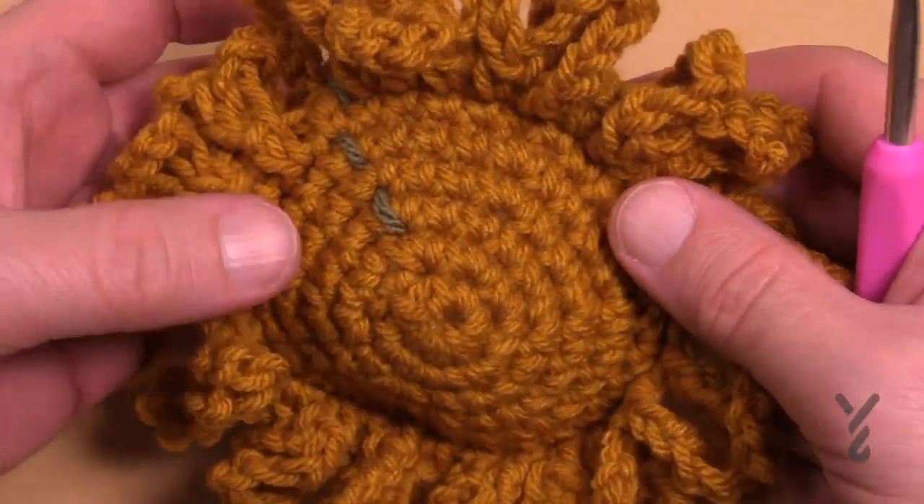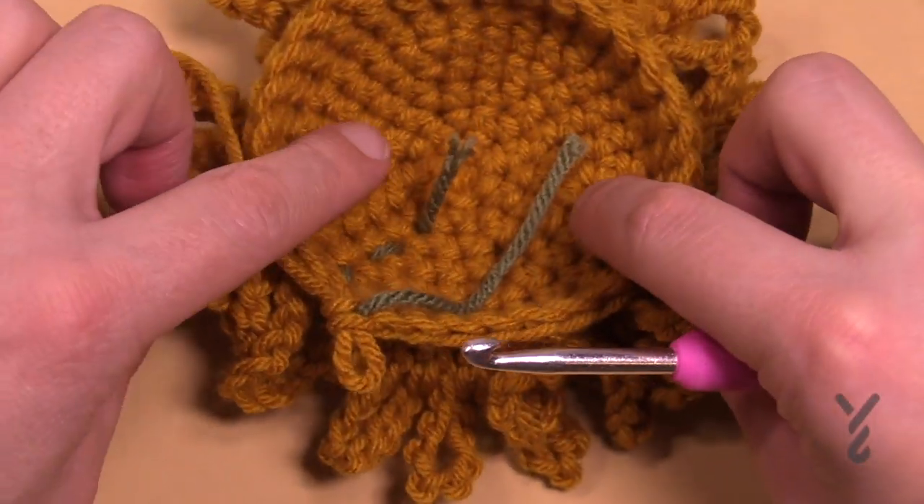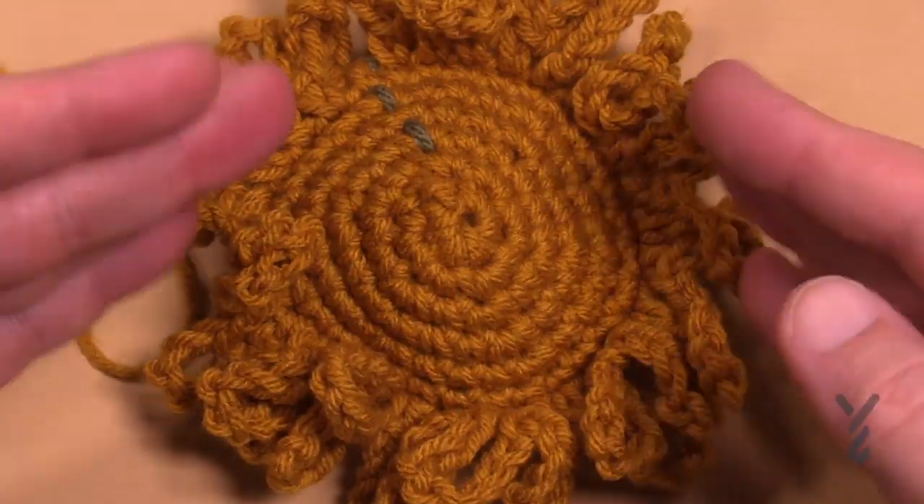Hopefully you understand, and we'll see you on the Llama stitch along as we continue this journey together. Have a good one — we hope to see you again real soon.